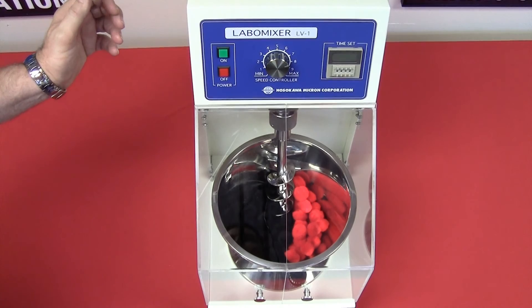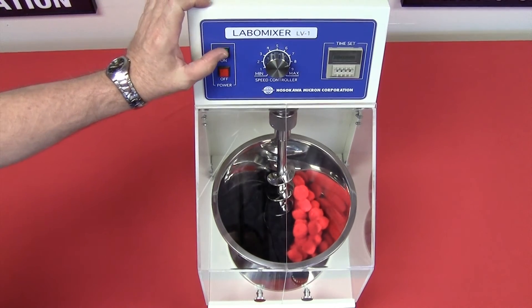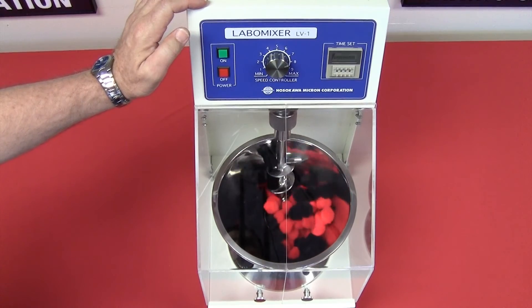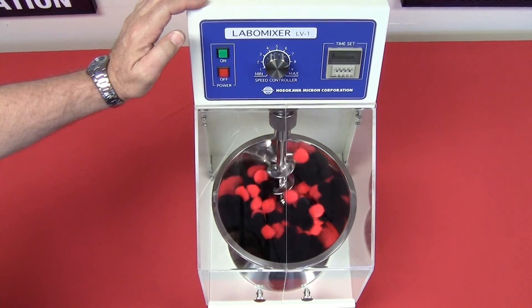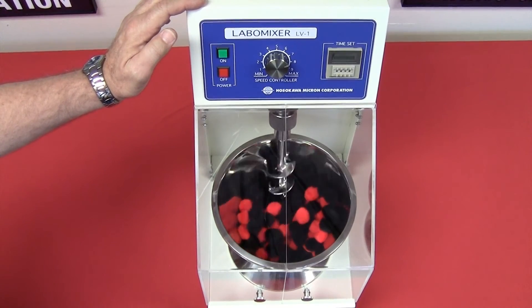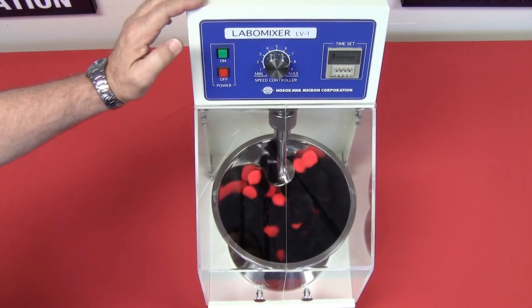Mixing with the Labomix is fast and efficient. The bowl starts the mixing — as you can see, the two products are now mixing to a homogeneous mixture, which, however, is product dependent.